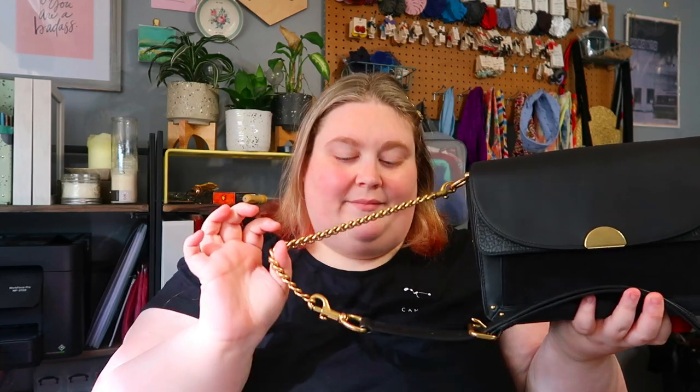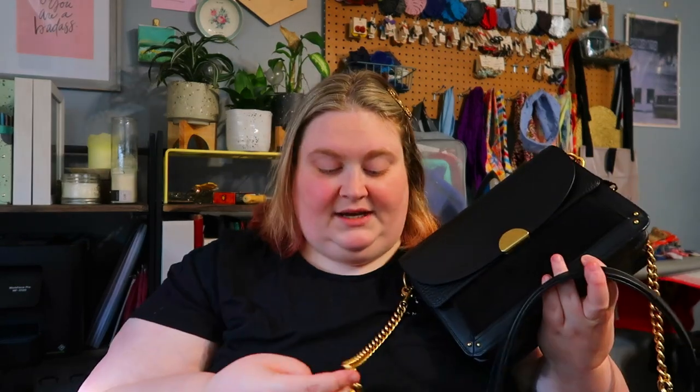This is the strap. It actually came with two straps — this leather one and this chain one — and as you can see they are now actually one. When I purchased it, I knew it came with two straps, and the plan all along was to find a way to combine them to make it long enough to go around my body.